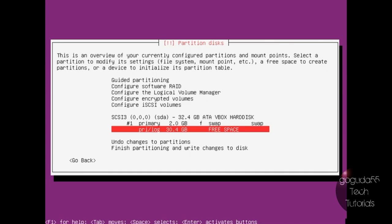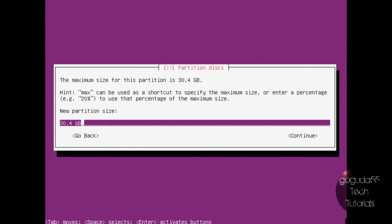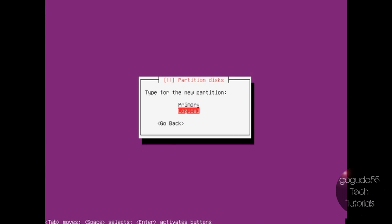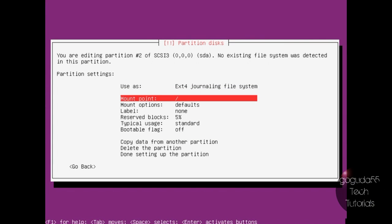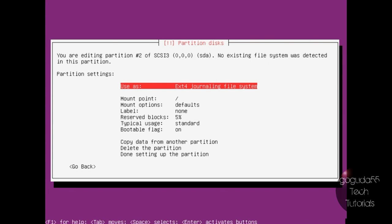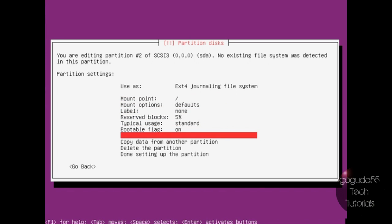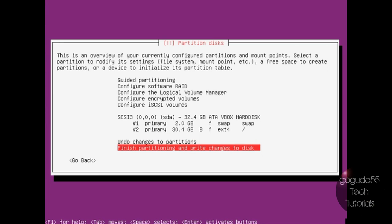With the remaining space, we're going to create our root partition — a new partition with all the remaining space. Again, a primary partition, not logical. Format it using the ext4 journaling file system and mount it as root. We're also going to change the bootable flag to on, just in case we want to install the bootloader to the root drive itself. Once done, hit Done Setting Up the Partition, then Finish Partitioning and Write Changes to Disk, and confirm yes.